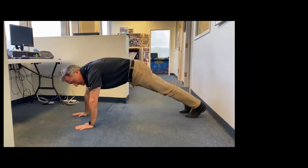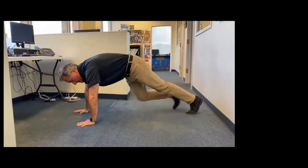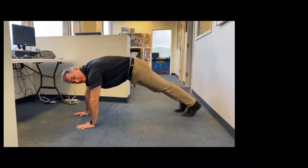For the challenge, you want to try and go fairly fast and stay in control. You're going to do this for 30 seconds. That's the mountain climber.